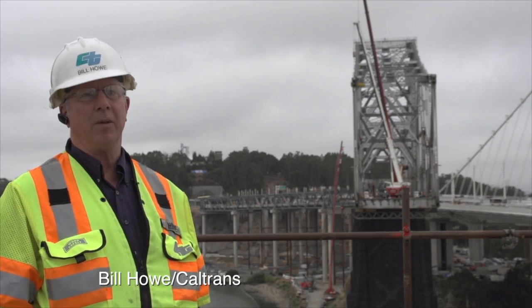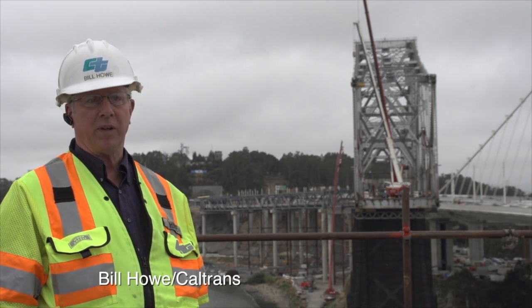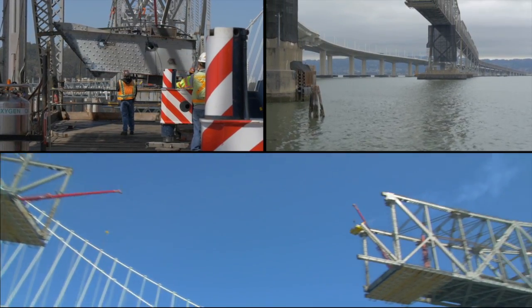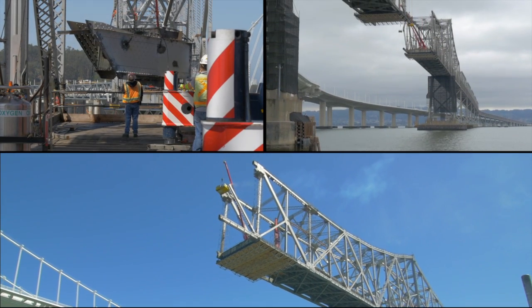Dropping things into the bay is just not environmentally conceivable at this point. So we're taking it apart in the reverse order and we're using debris containment systems to make sure that we don't drop anything into the bay.